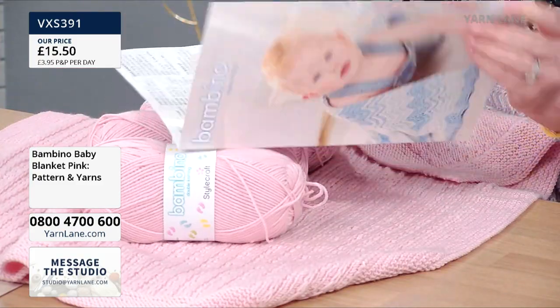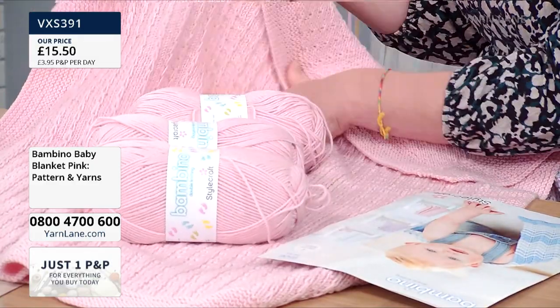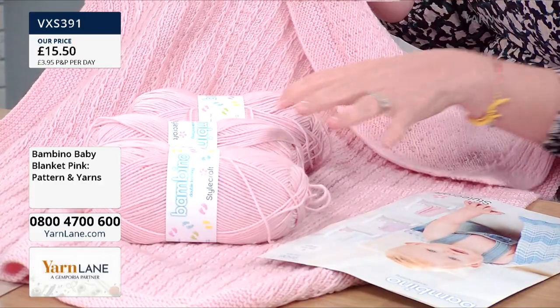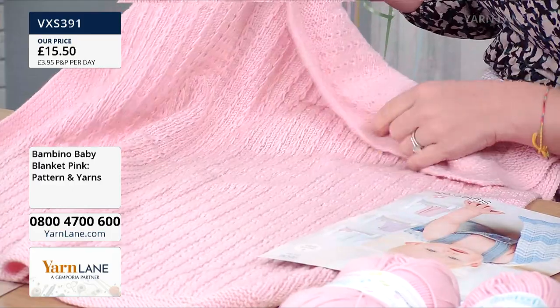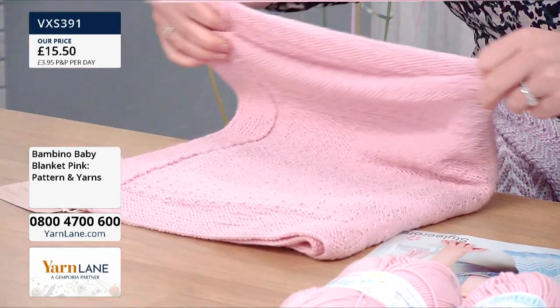It's not just the pattern for the blanket — there are four different designs. This one, you get the solid colour version, knitted still with that slip stitch but in a solid colour. And that yarn is machine washable too — you can tumble dry it. So machine wash at 30 degrees, tumble dry low.